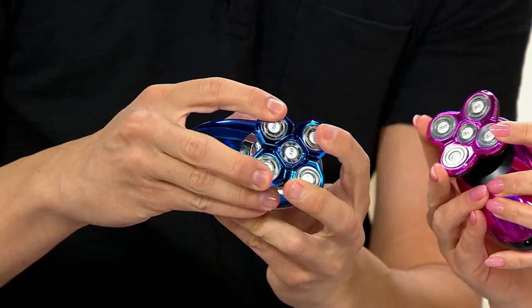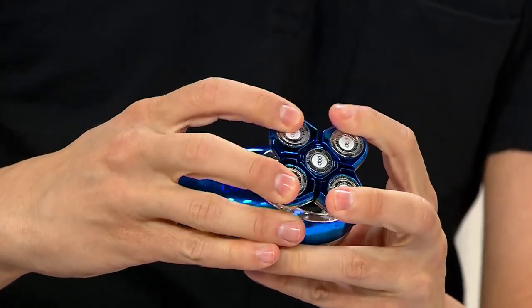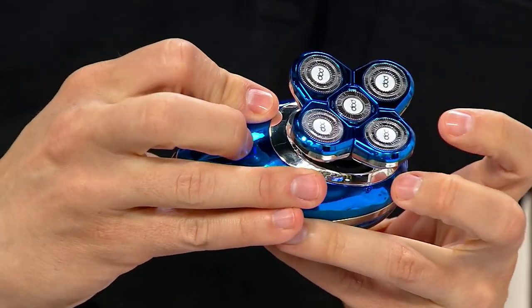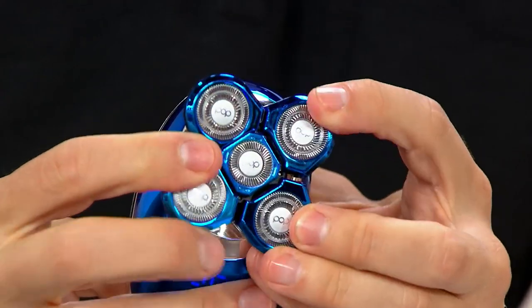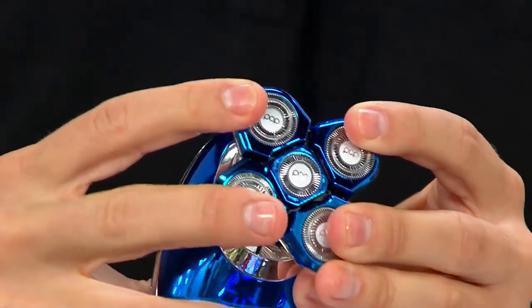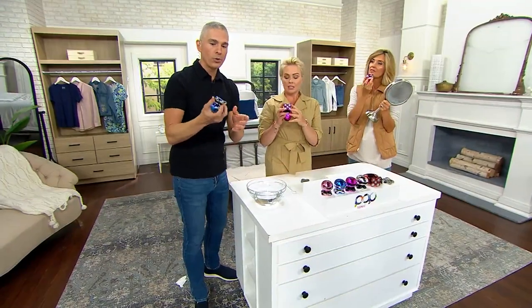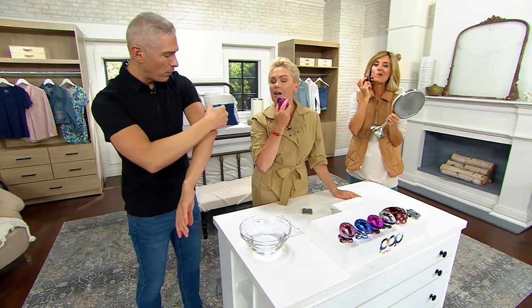It flexes. You see how it flexes and it moves with your body? It moves all around — completely all around, so it moves with your body. It moves around the curves of your body. And it's a rotary trimmer head, which is amazing because typically a rotary trimmer head, you might find maybe one, maybe three. Never five. By the way, ergonomically correct so that it just fits in the palm of your hand, and you can use it everywhere.